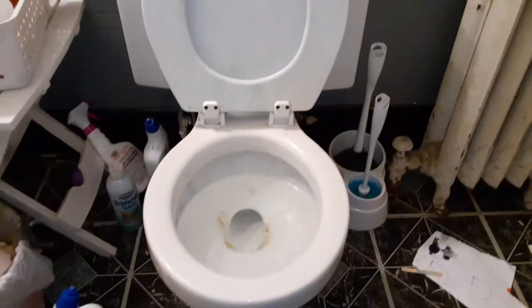Hello everyone, it's me, Rupert Plumbing, and today I'm going to do an overfill tank test on the standard cadet.